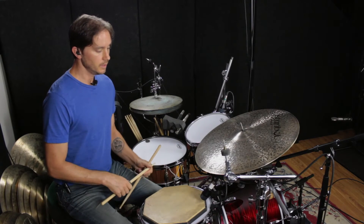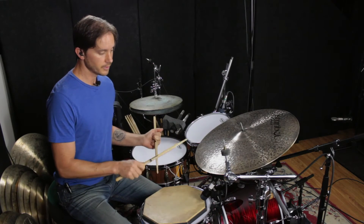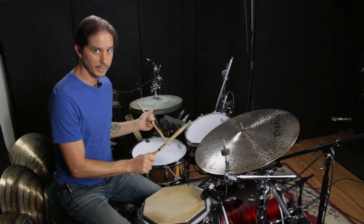Now I'm going to apply that to the kit. What we're going to do is play the first flam between the ride and the snare.